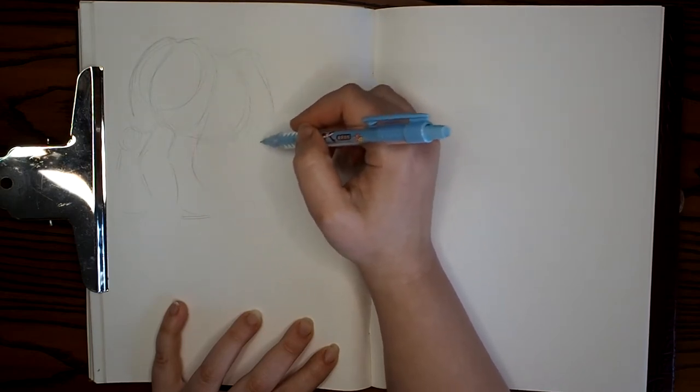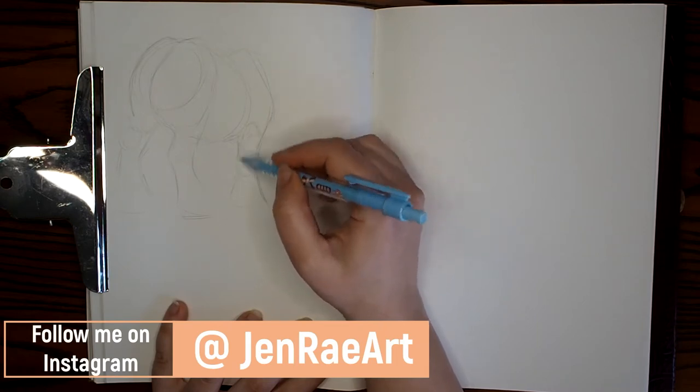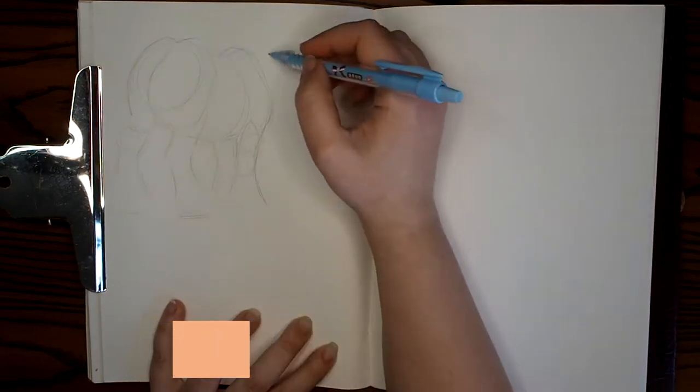I do love drawing horses — I think they're one of my favourite things to actually doodle. So sit back and relax and watch this as I sketch through some of my favourite horse breeds.